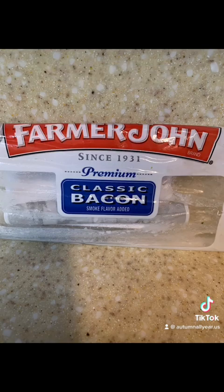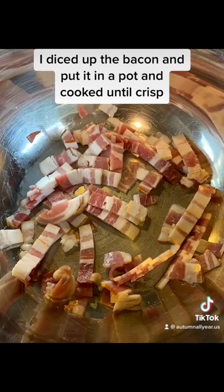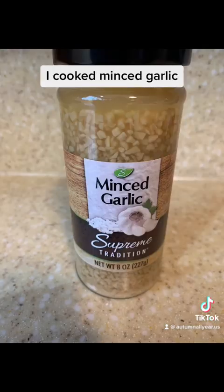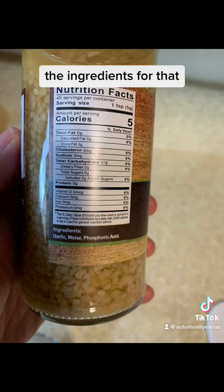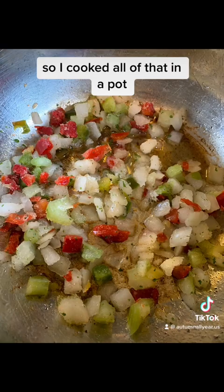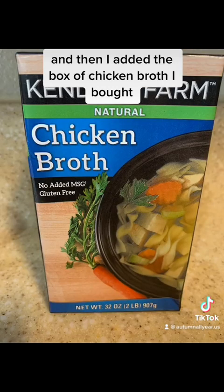I started with the bacon. I diced up the bacon and put it in a pot and cooked until crisp. Once crisped, I removed it from the pot and returned the oil. In the bacon grease I cooked minced garlic. Here's the minced garlic and one serving of the seasoning blend — I like the ingredients for this, very simple. So I cooked all of that in a pot and then I added the box of chicken broth I bought.